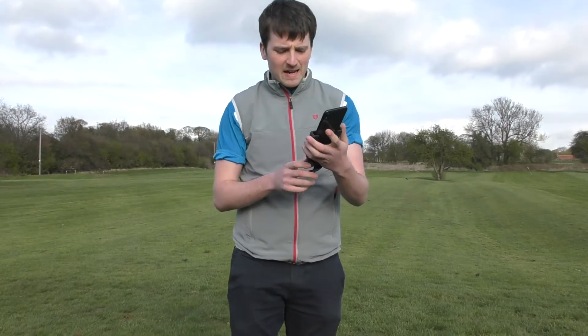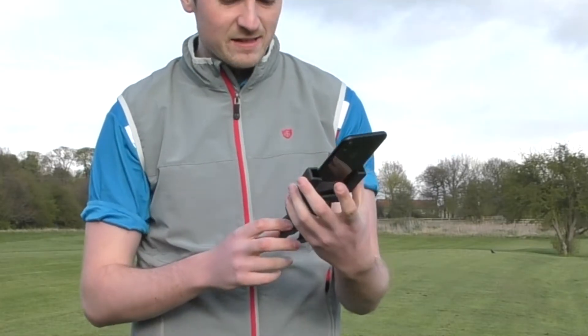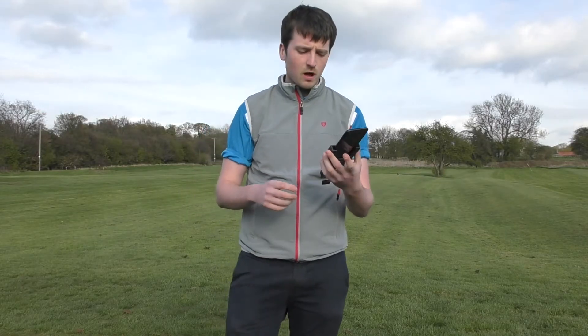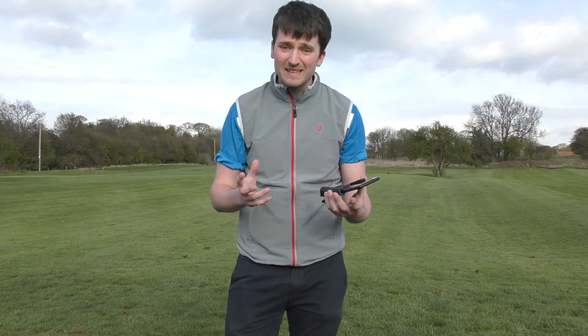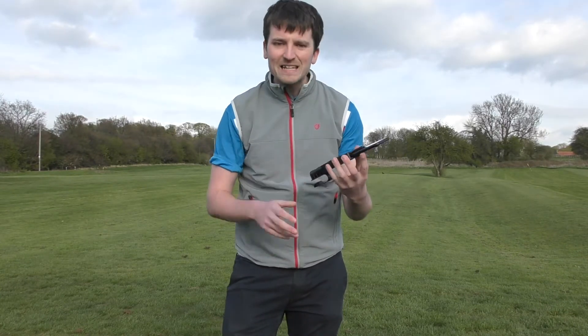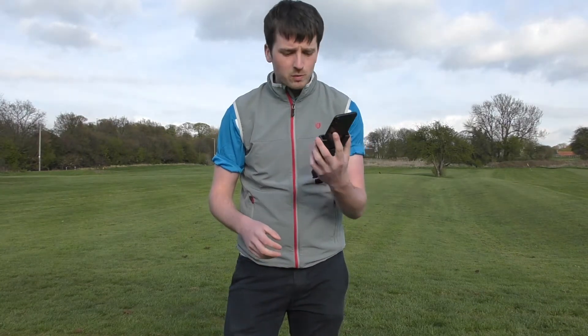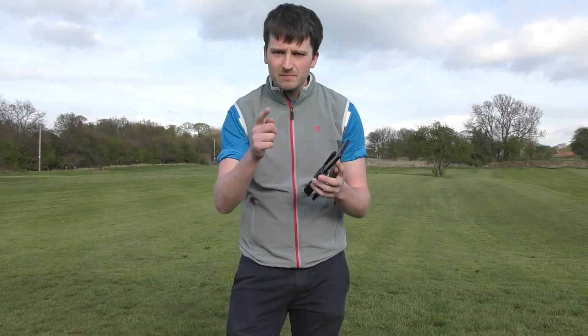Hello everyone, welcome back. Today I will be reviewing this — this is a Focal Golf practice aid. It's been kindly sent to me by the guys at Focal Golf. I'm going to tell you what it is, how it works, and basically how good it is, because I think this is a really good gadget for what you can use when you're practicing, and I think this could improve your game. Let's get into it.